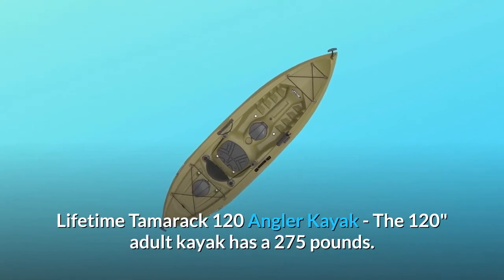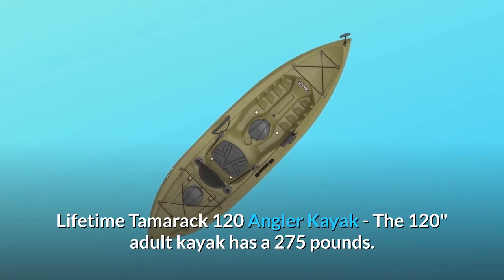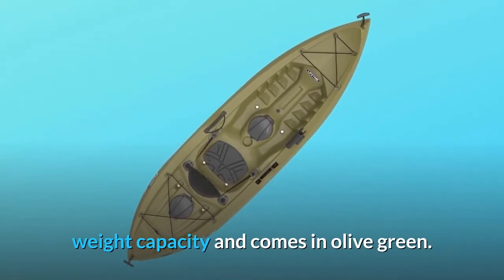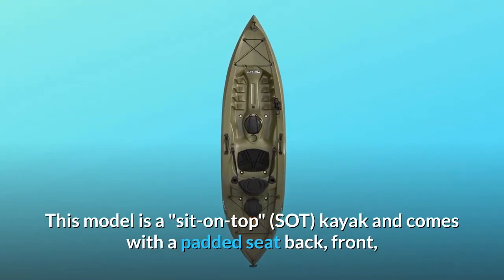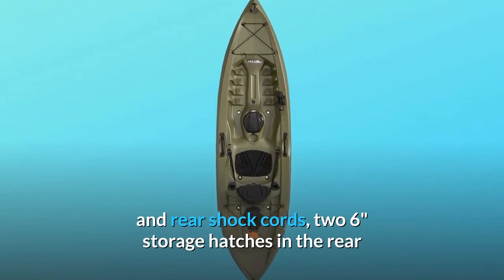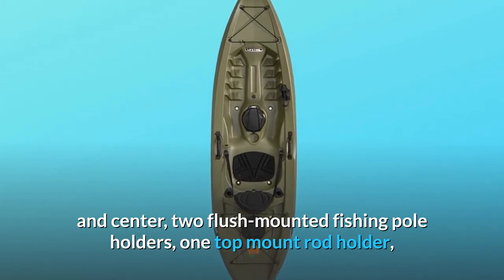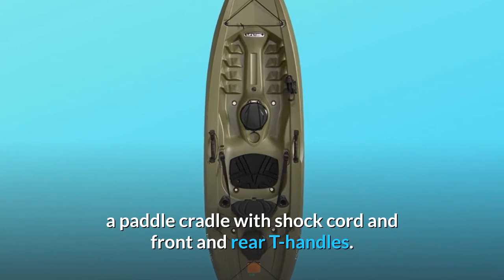The Lifetime Tamarik 120 Angler Kayak. The 120 adult kayak has a 275-pound weight capacity and comes in olive green. This model is a sit-on-top kayak and comes with a padded seat back, front and rear shock cords, two 6-inch storage hatches in the rear and center, two flush-mounted fishing pole holders, one top-mount rod holder, a paddle cradle with shock cord, and front and rear T-handles.